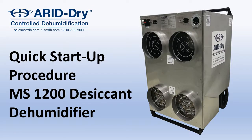This is a quick startup guide for the Aridroid 1200 CFM Desiccant Dehumidifier, built by Control Dehumidification. For complete instructions, please consult the owner's manual and obey the safety stickers located on the machine.